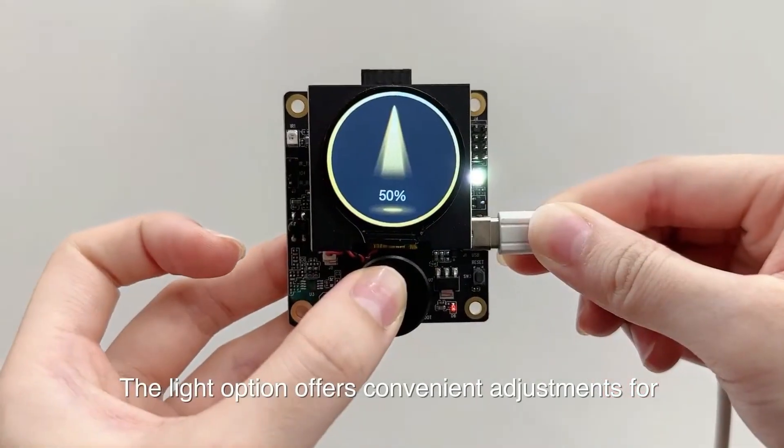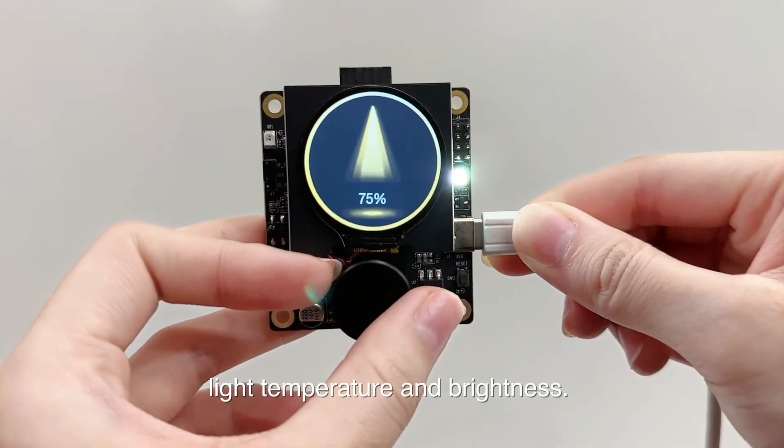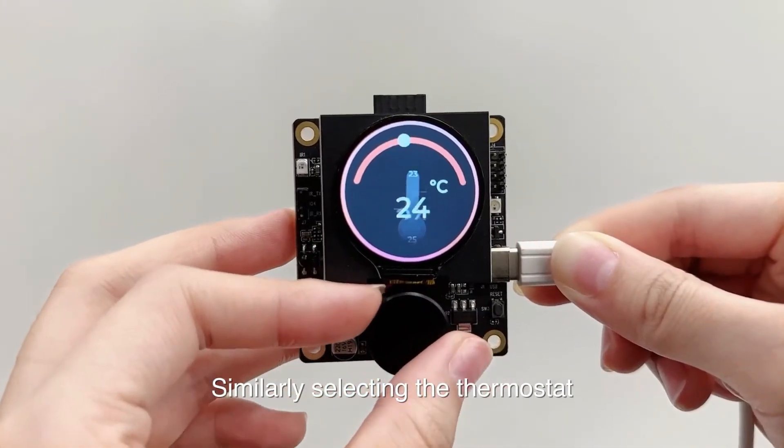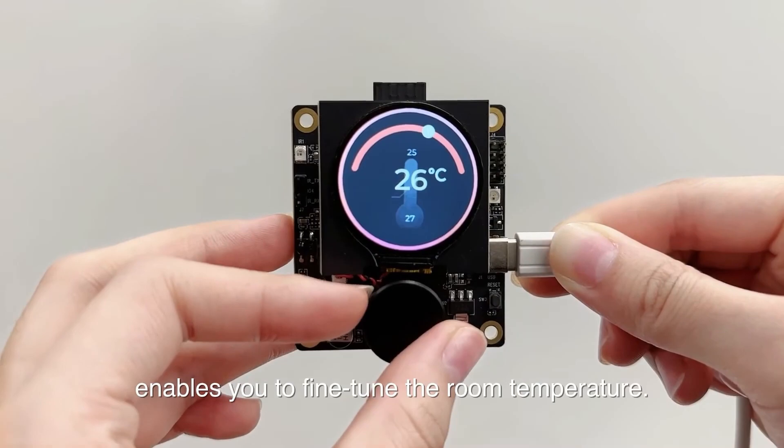The light option offers convenient adjustments for light temperature and brightness. Similarly, selecting the thermostat enables you to fine-tune the room temperature.